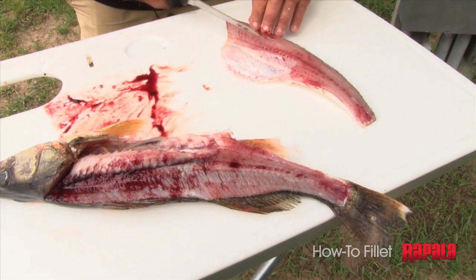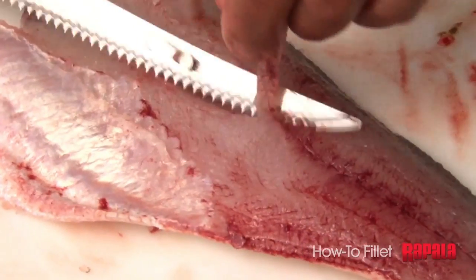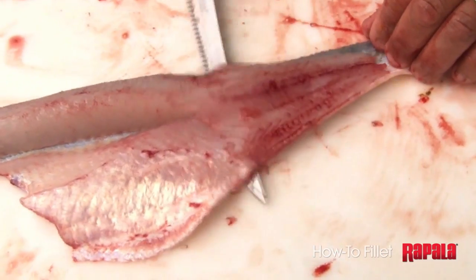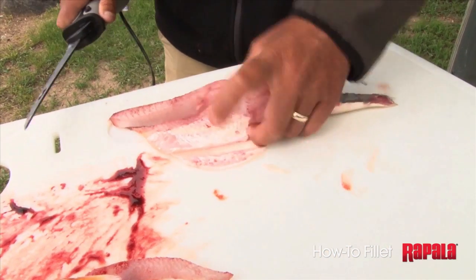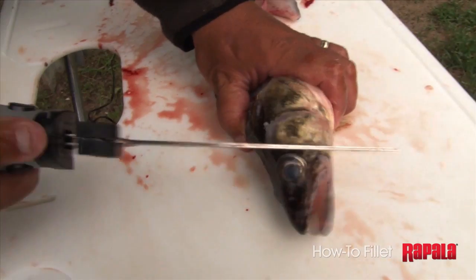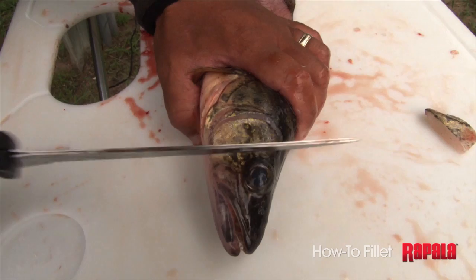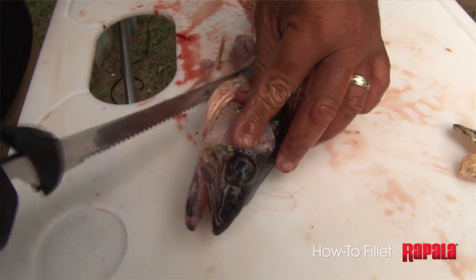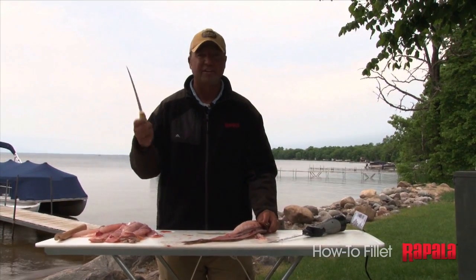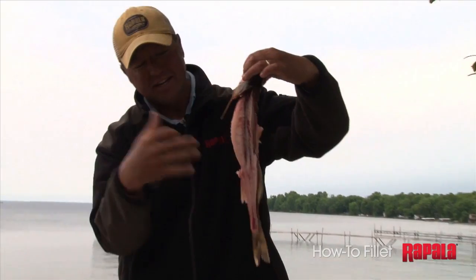Then I simply run my fingers right down the lateral line, taking the pin bones out, grabbing the tail, angling my knife right along the edge, making a perfect walleye fillet. This is the fastest electric fillet knife I have used, bar none, and it cuts with ease. Whether you choose Rapala's heavy duty electric fillet knife or Rapala's fish and fillet fixed blades, just know that they're the best knives on the market for minimizing the amount of waste.